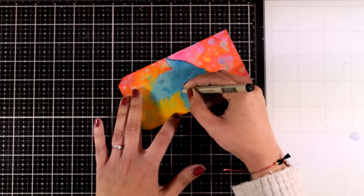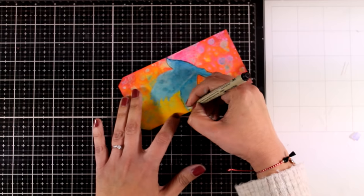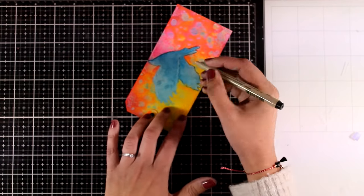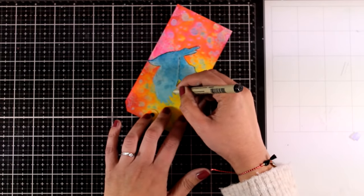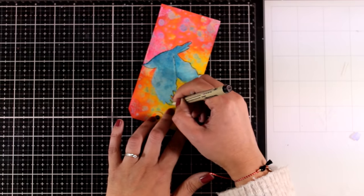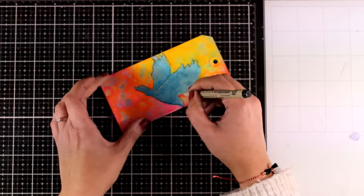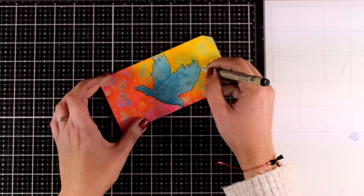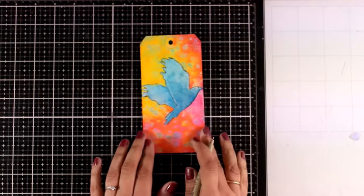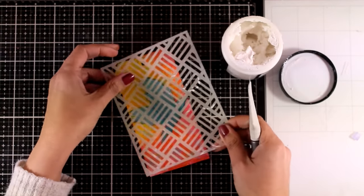Remember that gloss spray is actually acrylic, so all the color on this tag is acrylic, which turns this tag into a non-porous surface. That was great for using my big brush marker directly on top — I was able to smudge it easily. It wasn't soaking into the paper, so I didn't have to cover it up with matte medium, which is a technique I usually do. I'm really happy with this property.